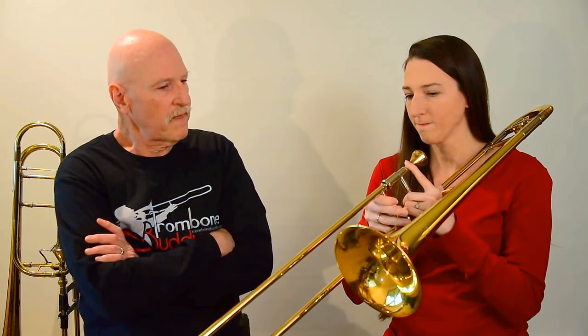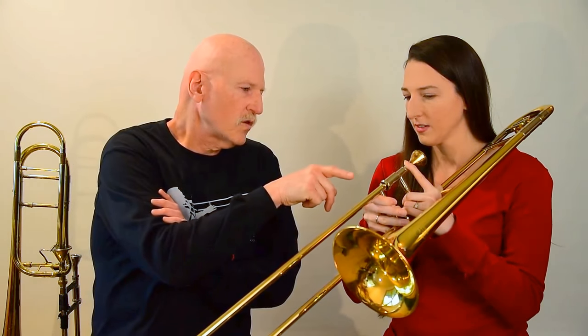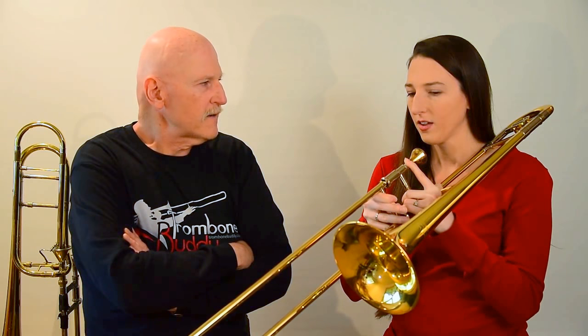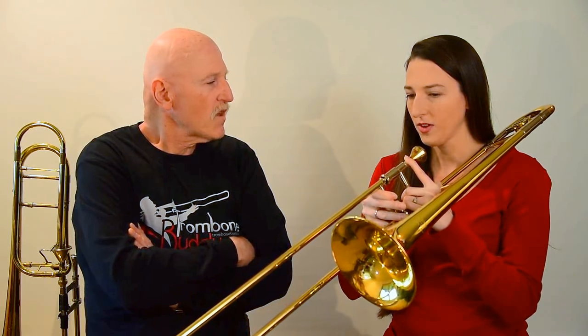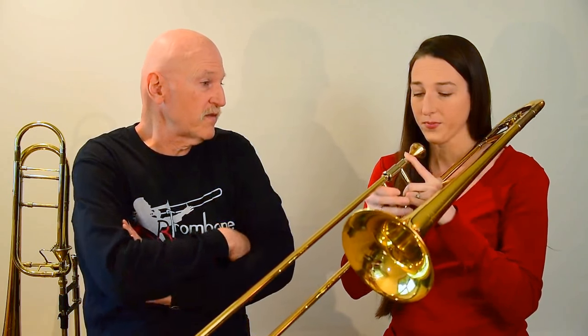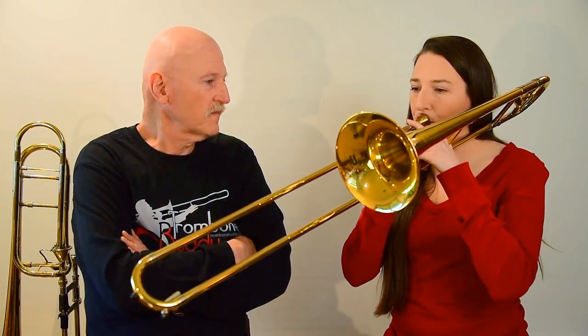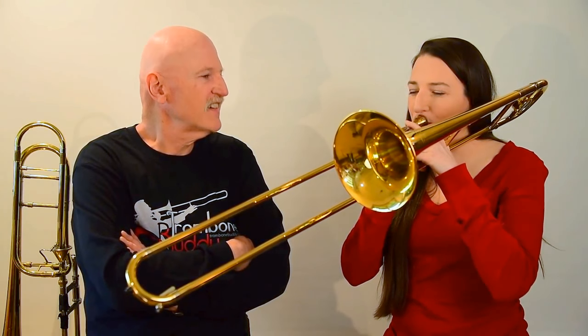You know the tune, right? So let's play that F that you played just a little bit ago. Let's see if you can play that again. Okay, so it's all the way up, kind of by the bell. You're just going to play the F, and then first, just to make sure we've got that. Yeah. That's it. Good.